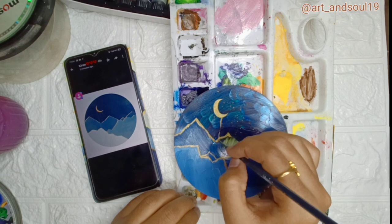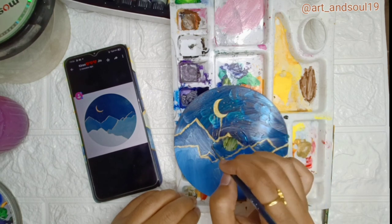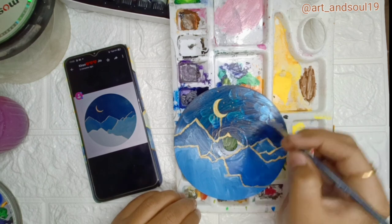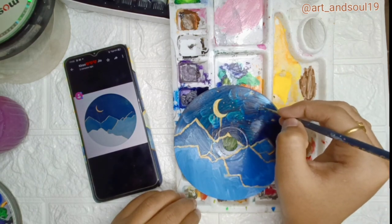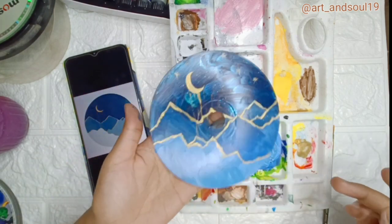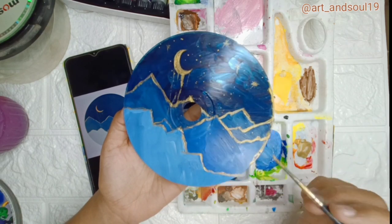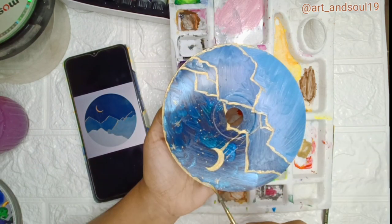I am just sprinkling some golden color using water with it, so that it can give a little bit of a starry kind of feeling behind that. And I am thinking I am going to make an outline of it. I think this will make it look quite beautiful and shiny.